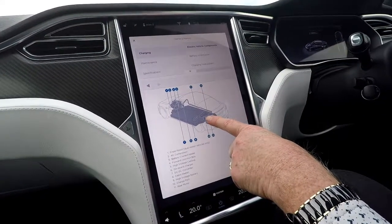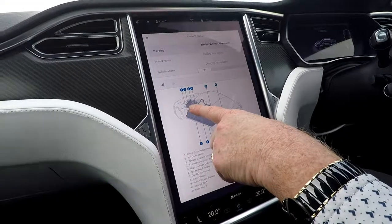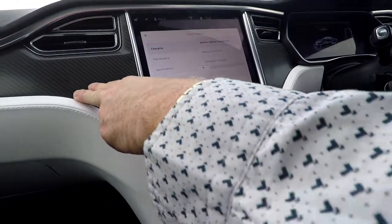There's the rear motor shown on the diagram. And there's the front motor — dual motor vehicles only — up there.